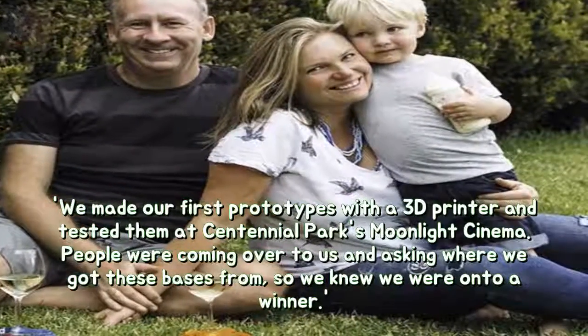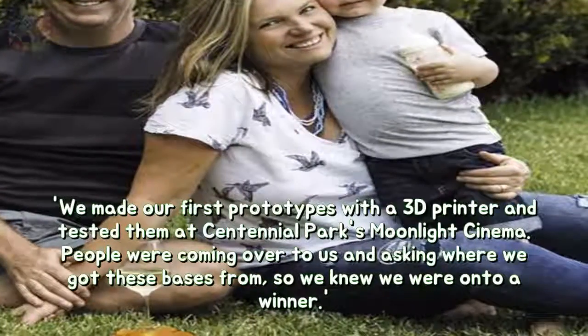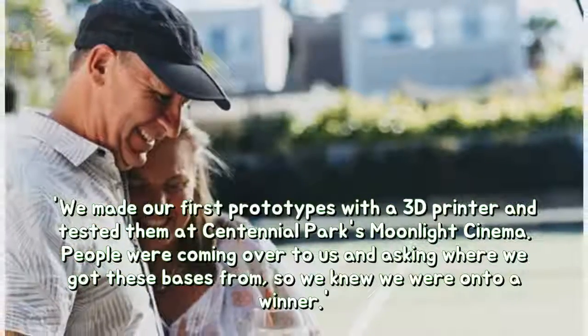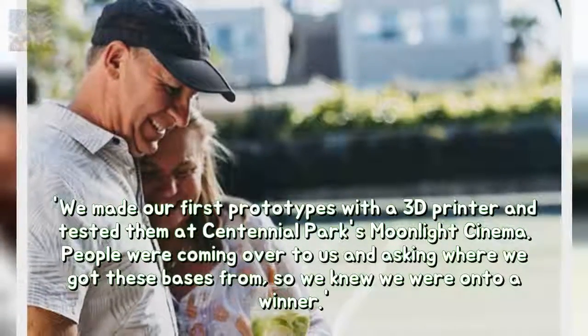"We made our first prototypes with a 3D printer and tested them at Centennial Park's Moonlight Cinema. People were coming over to us and asking where we got these bases from, so we knew we were onto a winner."